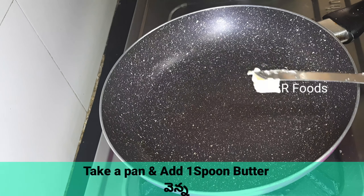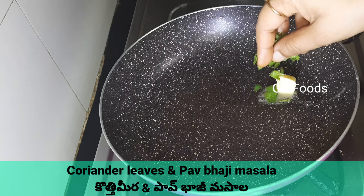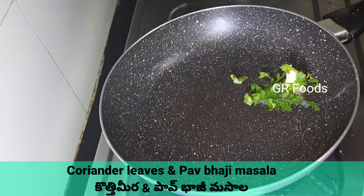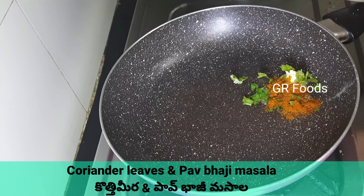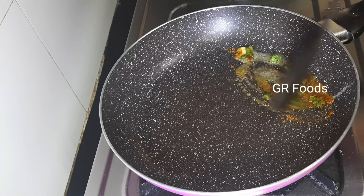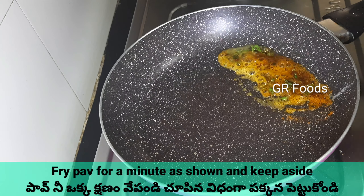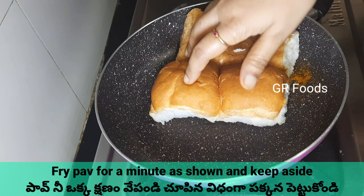Take a pan and add some butter. Add some coriander leaves and some Papuji masala. Fry it for a minute.